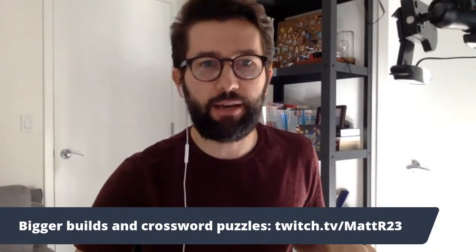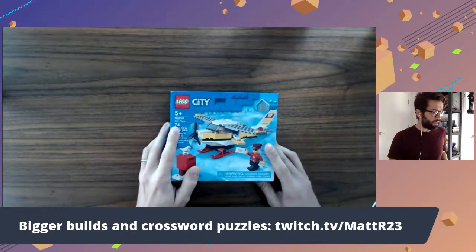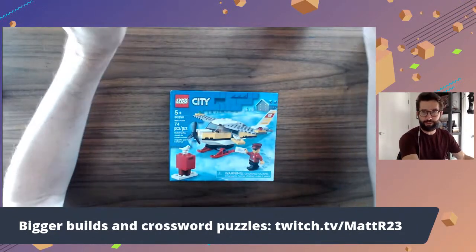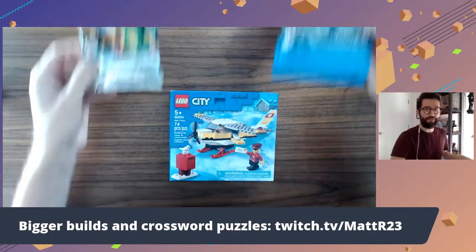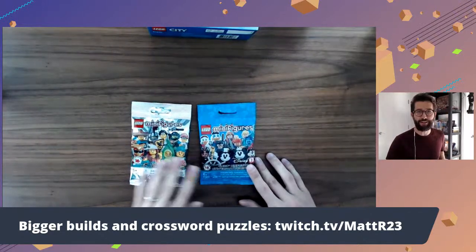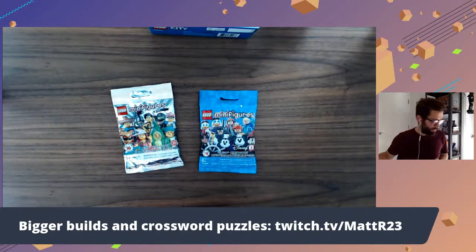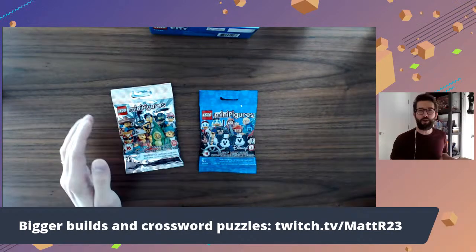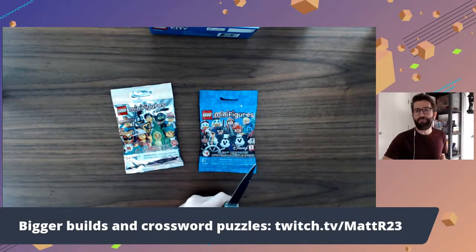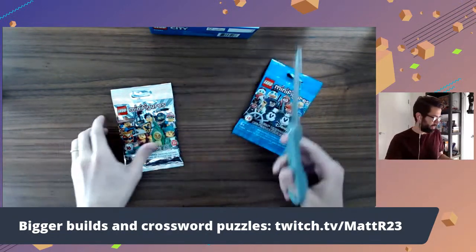I'm going to switch to the overhead camera and add it to the shot. Before we build this, I got two things at Target the other day. Last time we opened one of these minifig packages on the stream, and I also found a Disney minifig package. So I figured, open them both on the stream before we build the mail plane. If you know me, you know I'm a really big fan of Disney, and so having a Disney minifig sounded like a lot of fun. So when I saw it at Target, I was like, let me grab one of these.